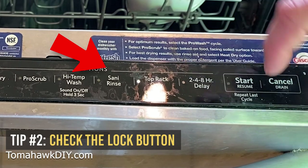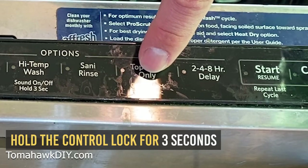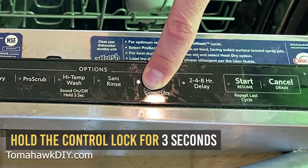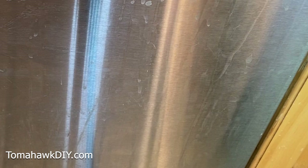Tip number two: do you have a lock? In the case of this dishwasher, there's a lock, and it normally shows a little red icon and it says to hold the control lock for three seconds. This is an easy one that's gotten me, and once that's done, it works. Now, that's not my problem — it's still not working.